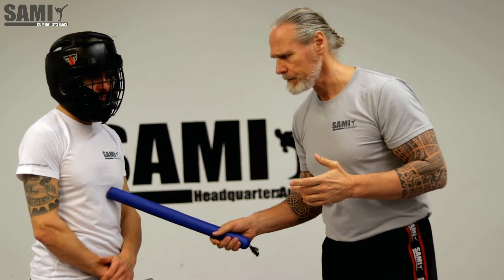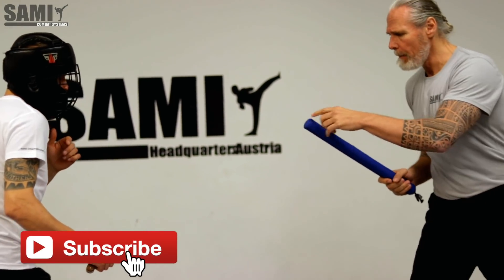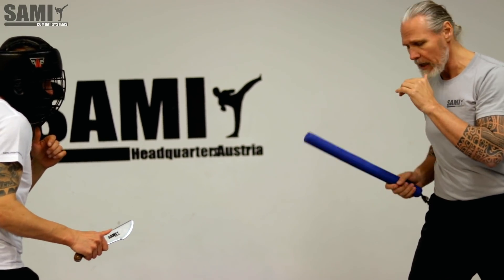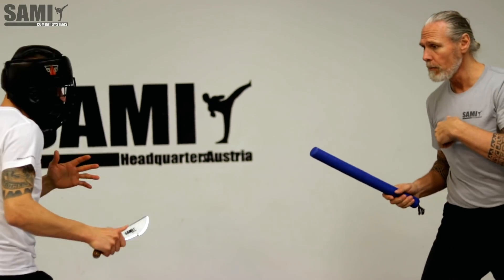We train that also with blocking on the arm — it is also possible — but I prefer more this approach. It is a little bit more training but it is more real for defense against a knife. When he stabs, he is in a good technical position. I point directly here to my opponent, so he watches every time there — I stay not here, I stay directly there.